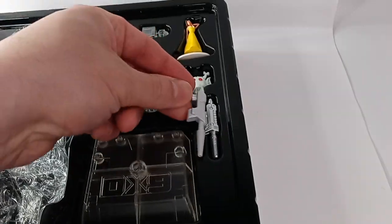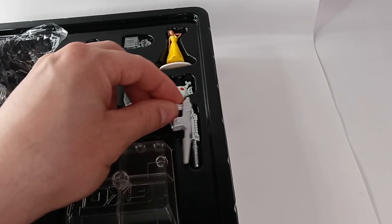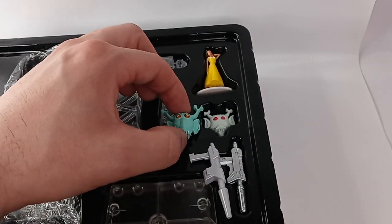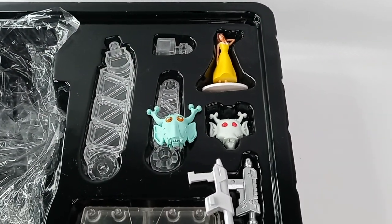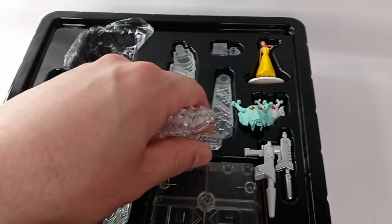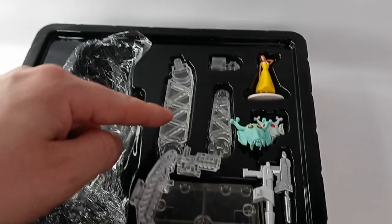Now let's have a side-by-side comparison of the accessories. The Fans Toys blaster is more cartoon accurate with less molding and a different paint scheme. The Fans Toys mask is green and is more cartoon accurate than the DX9. The Fans Toys flight stand pieces are smaller compared to the DX9's.